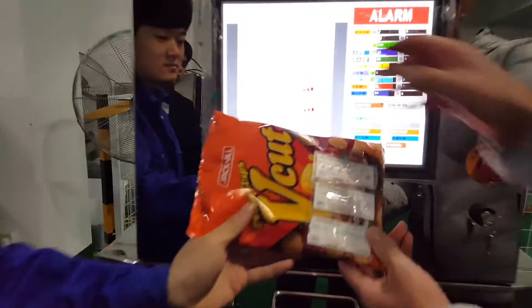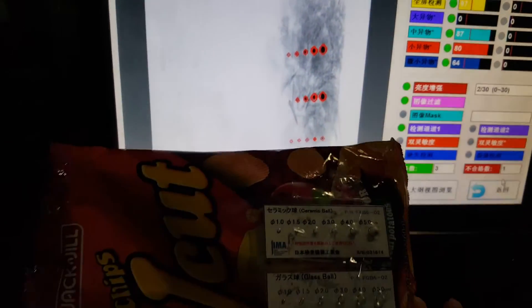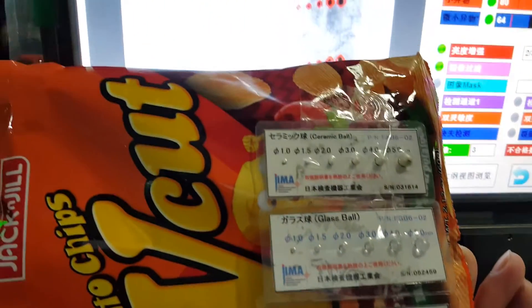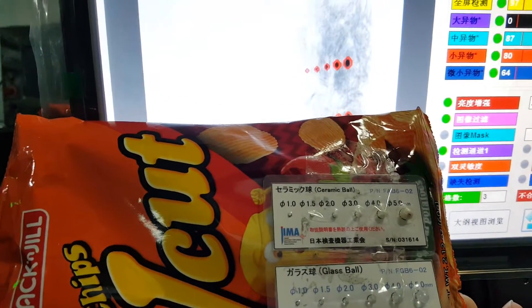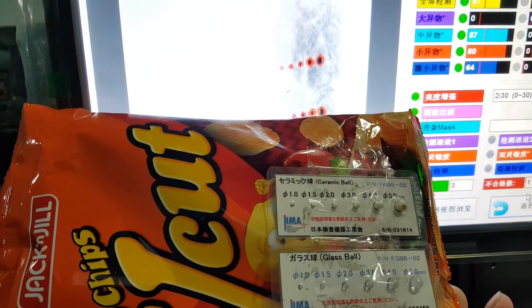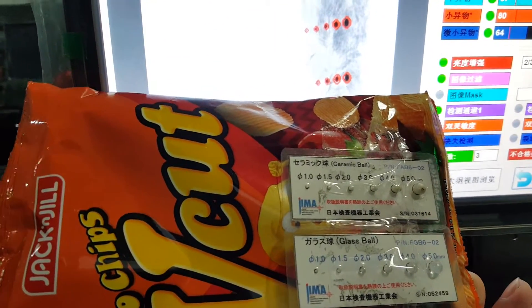You can see on top of the screen it shows the ceramic bowl, and the machine picked five red points, which means the best sensitivity for ceramic bowl is 1.5 millimeter. For the glass bowl, it picked four red points, and the best sensitivity for glass bowl is 2.0 millimeter.